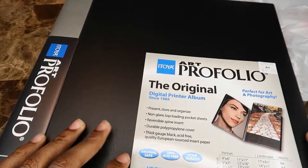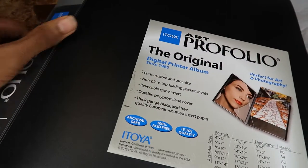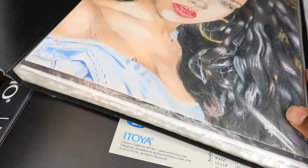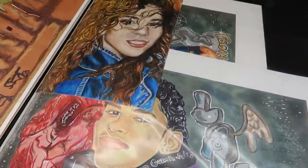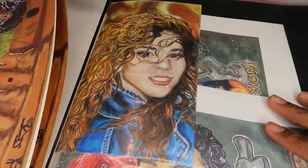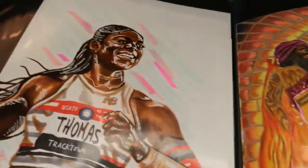I just bought a new portfolio because I have some pieces I want to bring with me to Rhode Island. My old portfolios are completely stacked with pieces — I have three portfolios total. This one got full, I got another one, and that one is literally full to the core. There's supposed to be one piece per page, so I just have so many. That's why I got a new one.